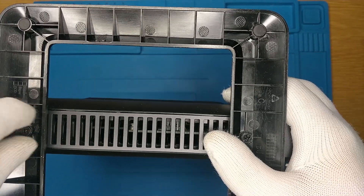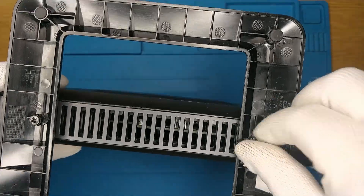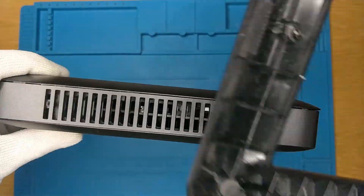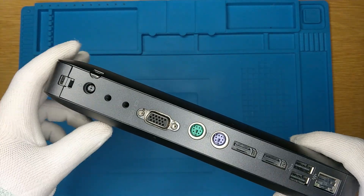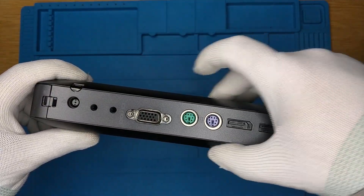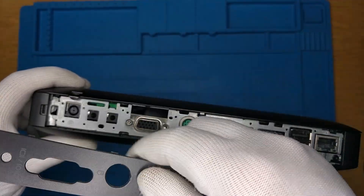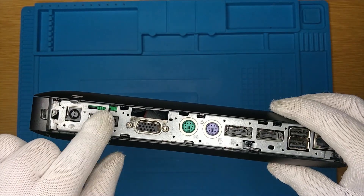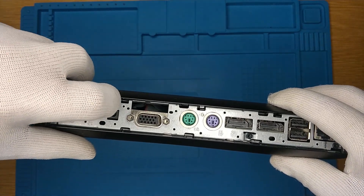As you can see, I'm removing the base with my hands. These thin clients are designed to allow access to the interior without the need for any tools. With that little pin on the left side, we can remove the back plate. And this green slider will unlock the side panel to get access to the interior.